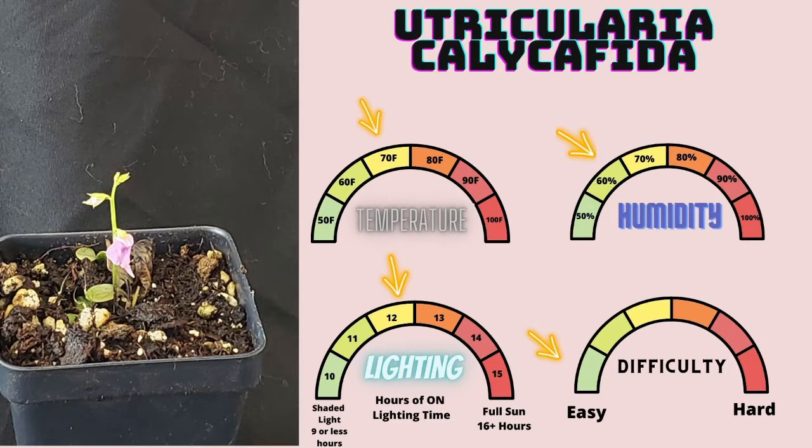Utricularia calycophylla is an incredibly beautiful terrestrial species with an awesome pink flower. This species typically likes a little bit less lighting, so put it on the outskirts of your collection's light. If you blast it with direct light, it has a tendency to try and creep to the edges of the pot to hide from light exposure, so try to keep it happy and give it a little bit more shade. It can grow happily in higher light situations if you give it extra time to acclimate, but do not just move it right in — it definitely has a propensity to crash in those situations. Overall, it is an incredibly easy species and I highly recommend it to anyone trying to get into terrestrial Utricularia.